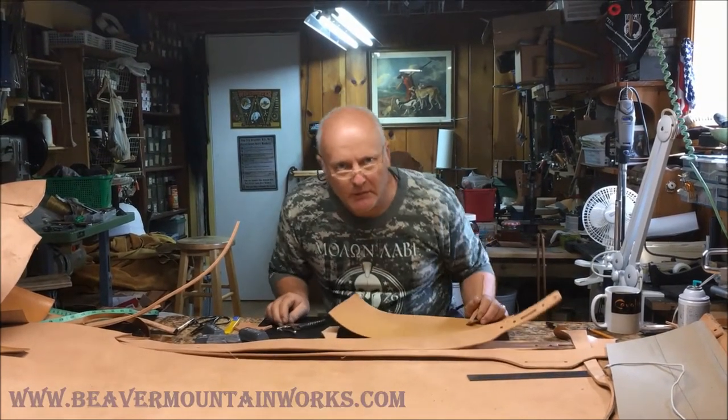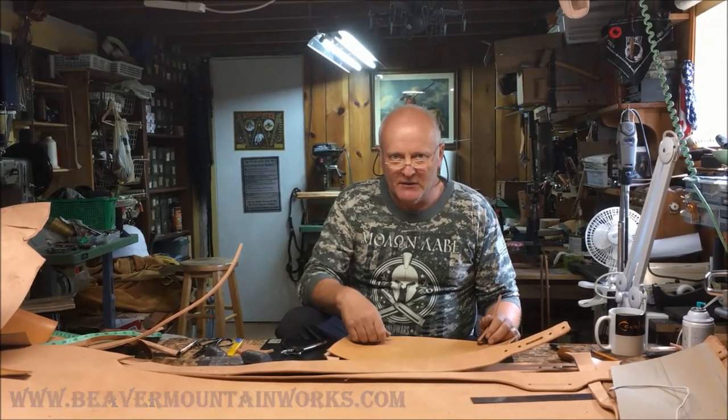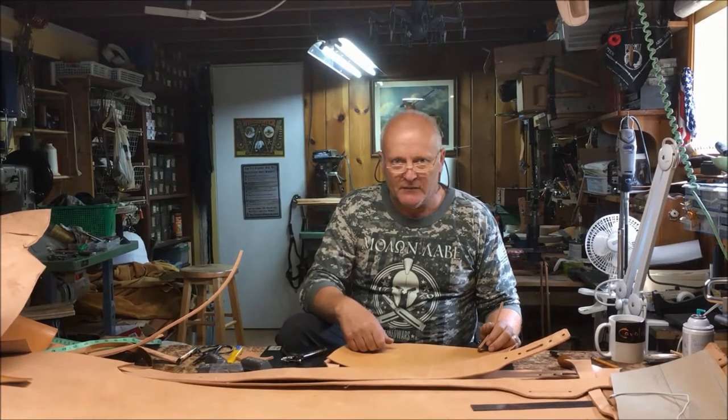Hi! Howdy! Welcome to Beaver Mountain Works. It's been a great summer on vacation going out and seeing the great outdoors, and now we're starting to get ready for hunting season.